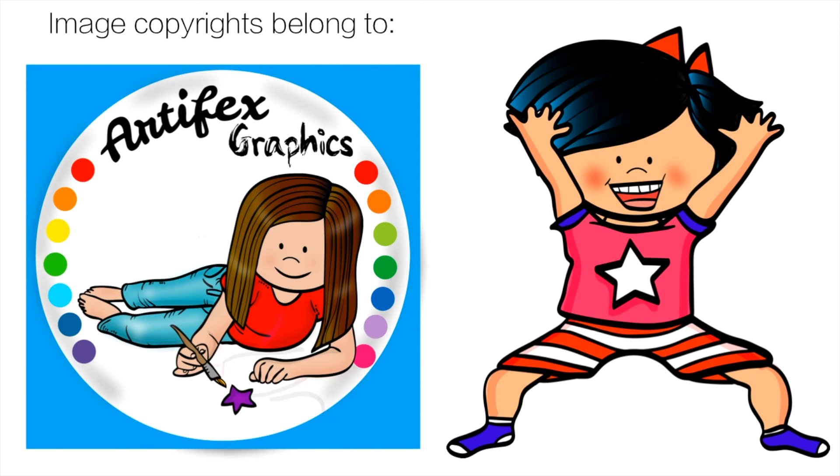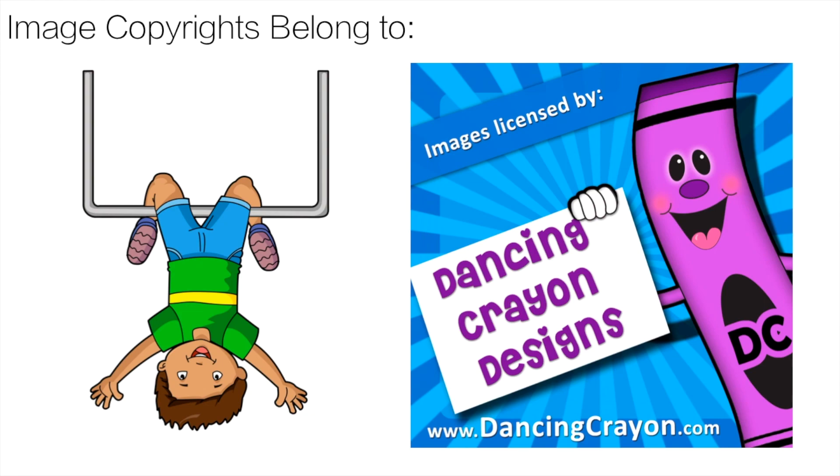Thank you very much to Artifx Graphics for the great yoga clip art. The link is in the description below. And for the boom card clip art, thank you to Dance and Crayon Design. That link is also in the description.